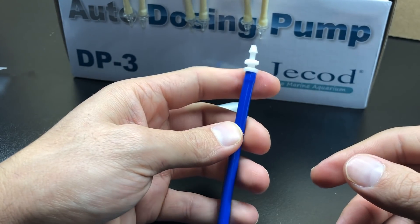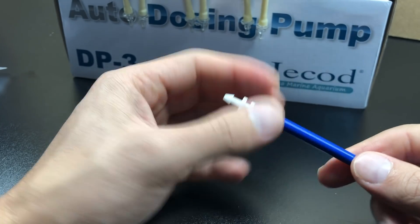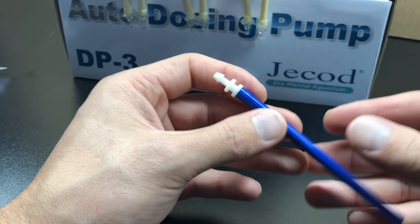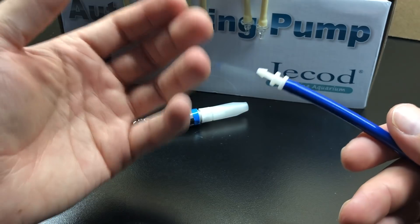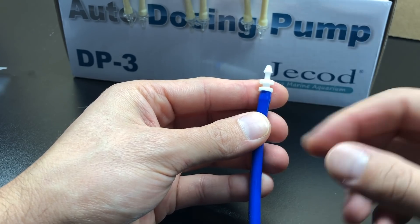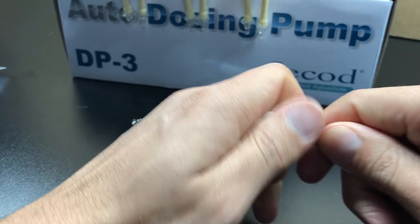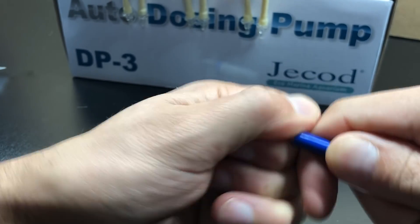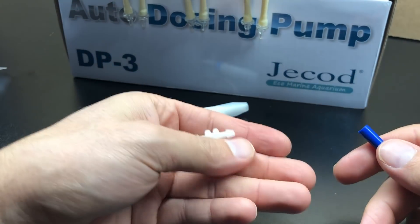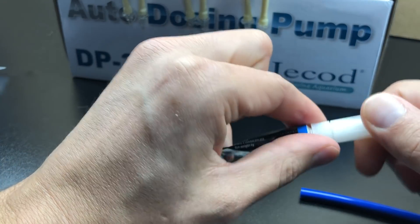I've actually wondered whether you could install it without glue, and from my testing it is airtight. But this video is to take our doser to the next level — we want to make them very accurate. The only way to guarantee that this eventually doesn't expand and allow air in is to glue it. And for those worried about gluing this — you can buy these little nipples on Amazon for literally cents on the dollar, so if you mess it up, you can always buy more.